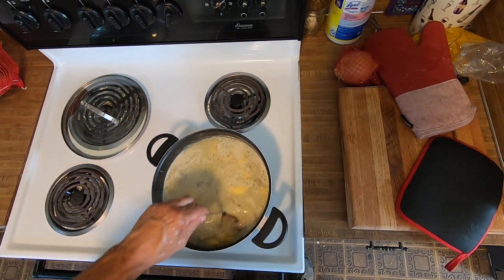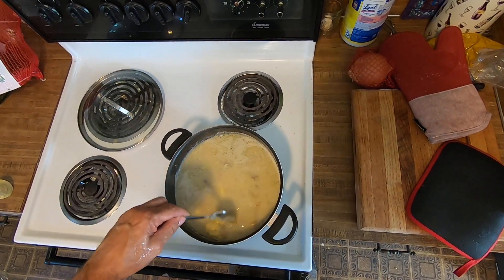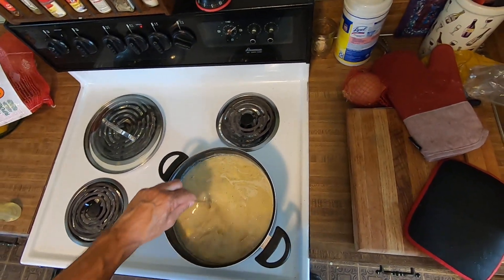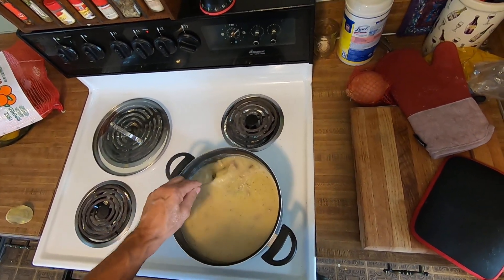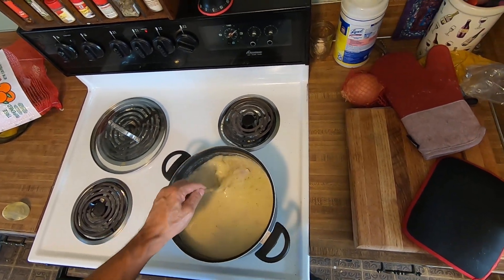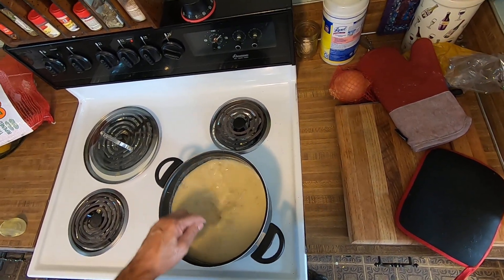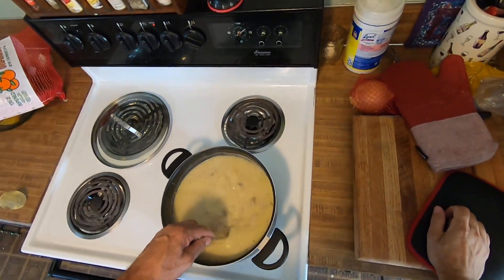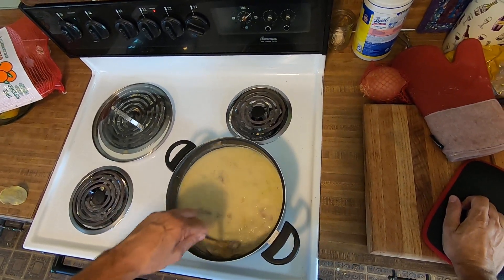I'll stir this up a little bit to break up some of that cream of chicken. It'll break up as it starts boiling, as it gets back up to temperature. I'll turn it up to medium-high. It should thicken up really good. I did put a lot of bouillon in it first, and that creamy potato soup packet had a lot of salt in it, but it was very flavorful — it tastes just like potatoes and chicken soup.